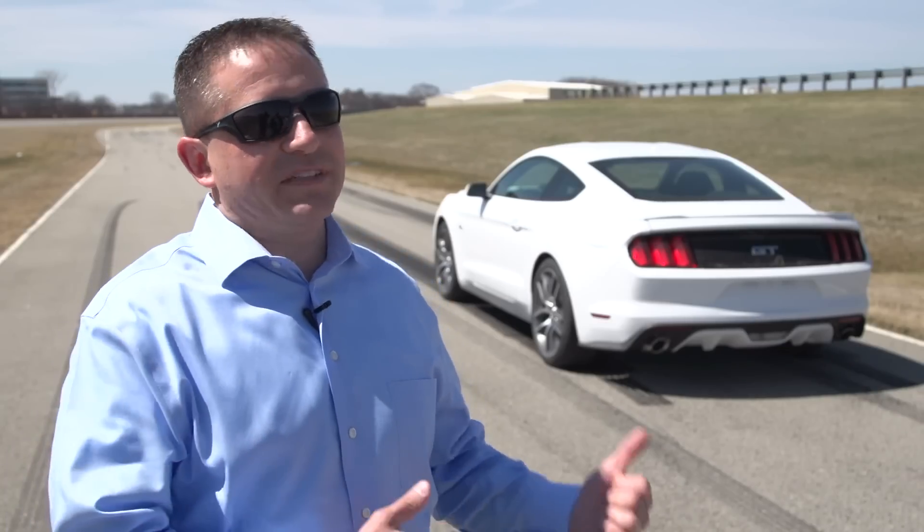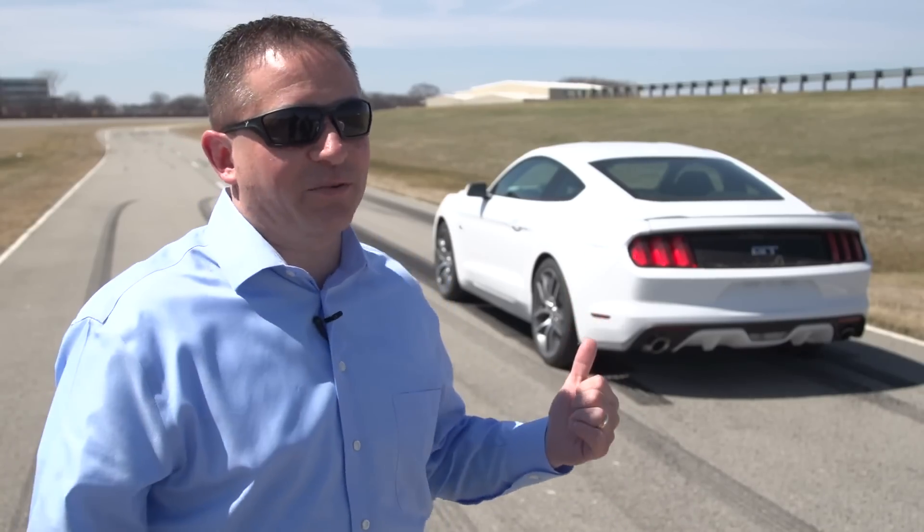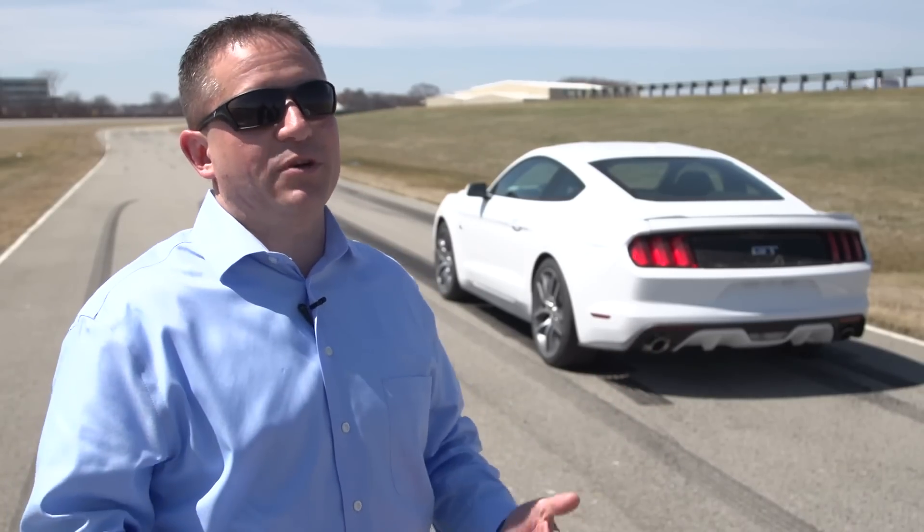They love speed. Mustang's got a huge heritage about going out to the track. Our customers take it out on the weekends, they have fun with it. LineLock is just another example of where we're going to allow our customers to do what they want to do.